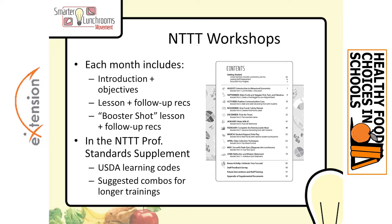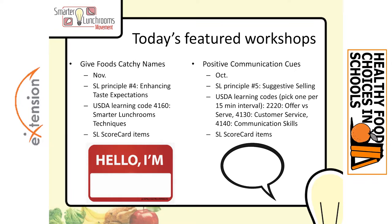Within No Time to Train, each month has a main lesson and a follow-up lesson. They all have their objectives written out. The booster shot that comes afterward is really hands-on, and they coordinate with the Professional Standards Supplement for those codes. Today's featured workshops are Give Foods Catchy Names and Positive Communication Cues. Give Foods Catchy Names goes with Enhancing Taste Expectations — the great webinar by Dr. David Just — and Positive Communications goes with Suggestive Selling. These line up with a lot of the professional standards we need to incorporate in our best practices.